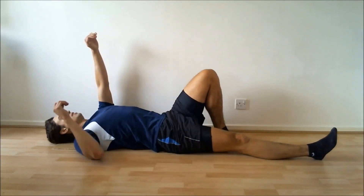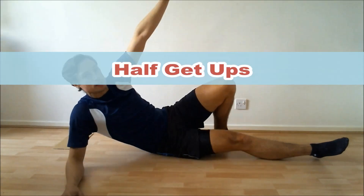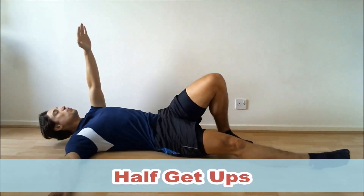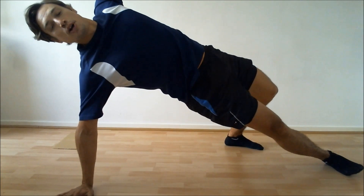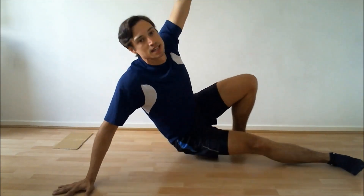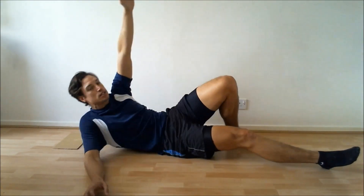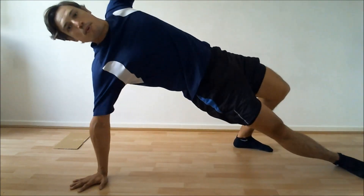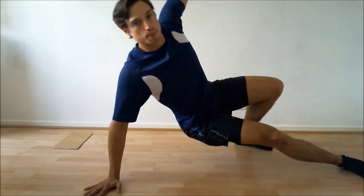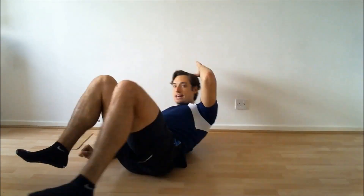Five, four, three, two, one, and let's go. Twist, push, back down — that's one. Twist, push, back down — that's two. Twist, push, back down — that's three. Twist, push, back down — that's four. Last one — twist, push, back down — that's five. And to the other side.